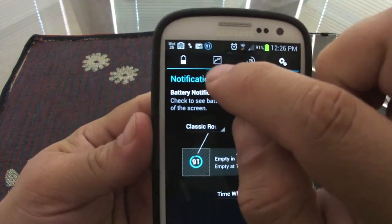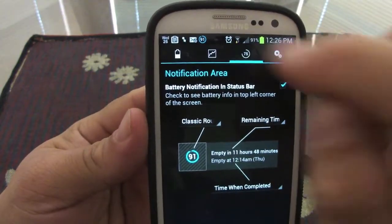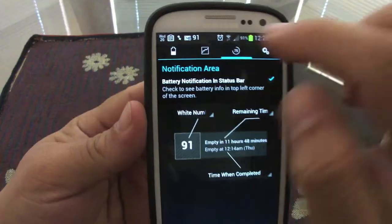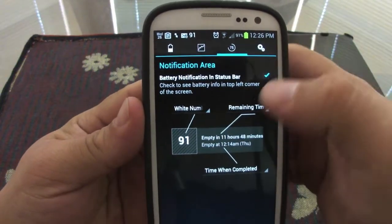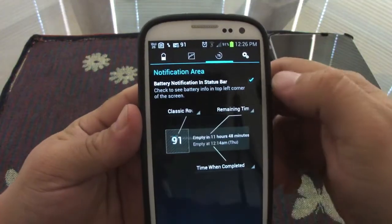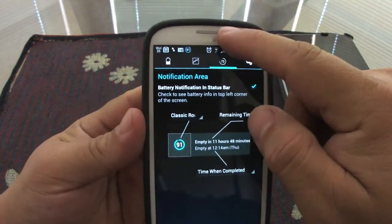This area is very cool. Like you can see right here at the top, you get a little circle with the percentage in it. From here you can go and change it to a number if you want — now you have a number, like you can see right there.